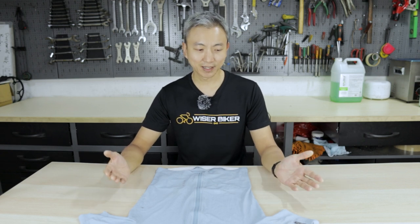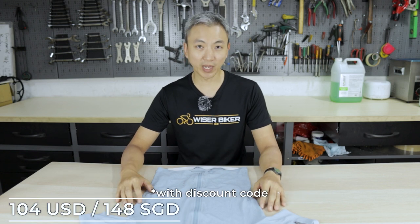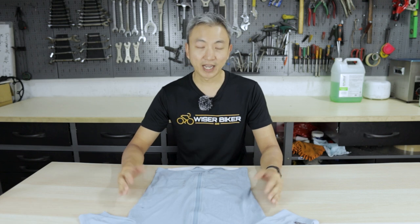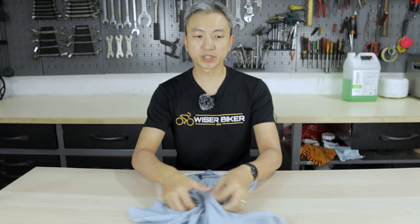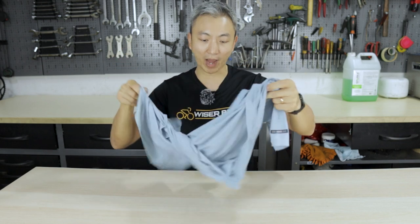The model I've gotten is the S-size race fit cycling jersey from Soki. It is priced at $103.99 USD, which is approximately 145 Singapore dollars. As for the material, it is 80% nylon and 20% Spandex. First look: the jersey is super lightweight — it's only about 80 grams, which is by far the lightest jersey I've ever had.